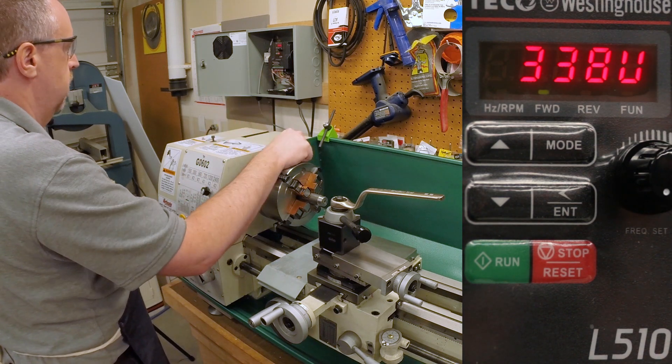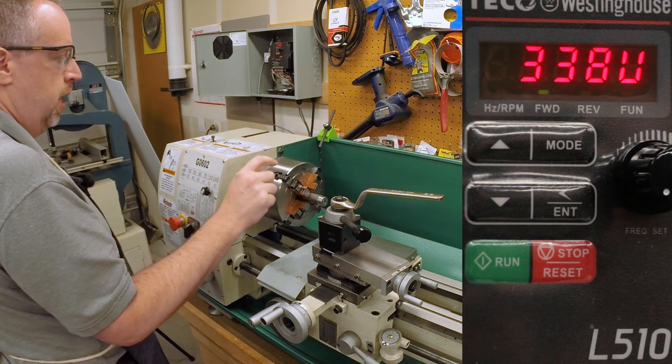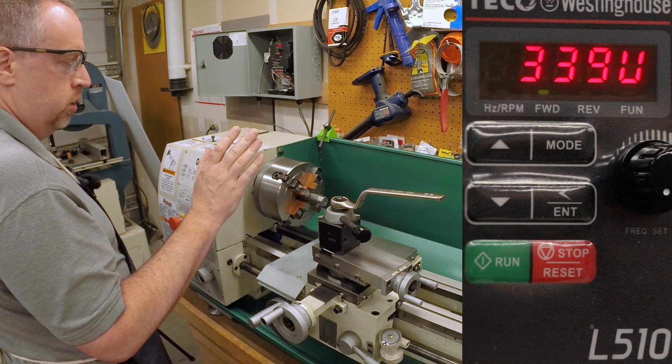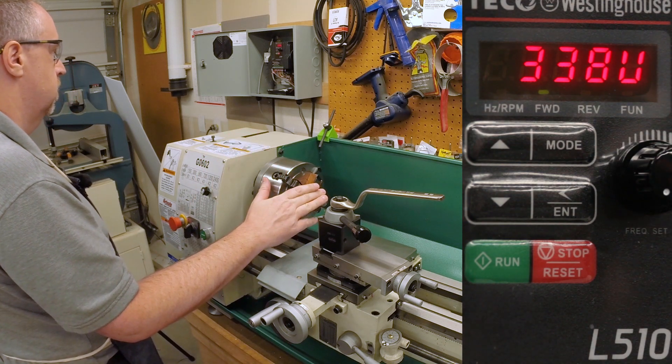I think I can live with that. There are some other things that could be done, but I think this is about as fast as we're going to get it to stop with this VFD, so I'm going to leave it at that for now. I hope at least some of you found that interesting or useful — I was going to be doing the tuning anyway and figured I might as well roll the cameras. That's all I've got for today. If you're enjoying these videos please give me a thumbs up, feel free to subscribe to the channel, and leave me a comment — I'd like to know what you think. Thank you for watching.